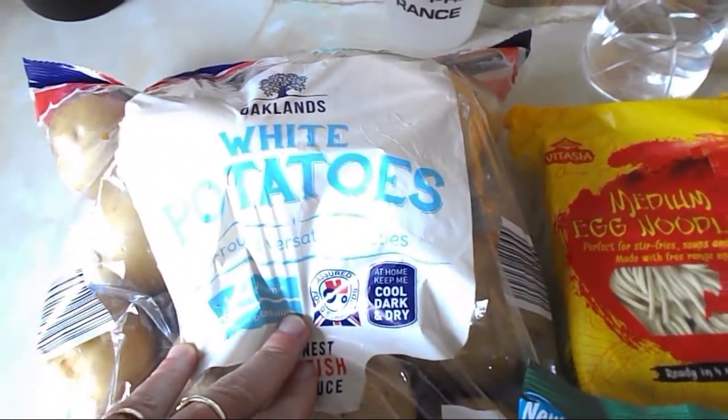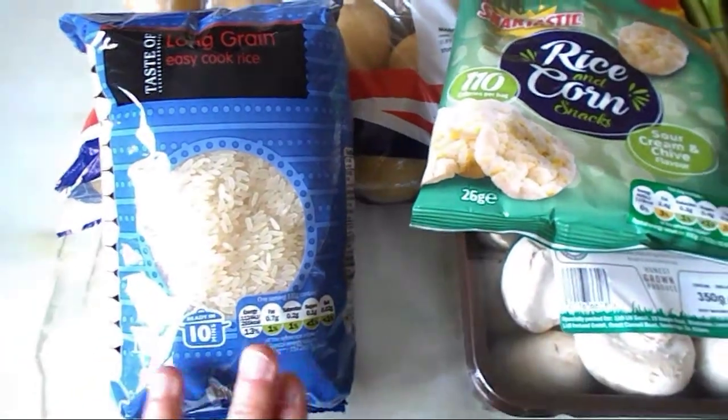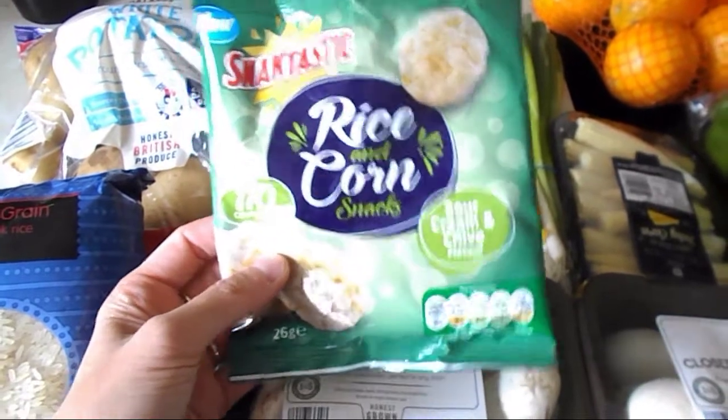So, potatoes — I've got a whole big bag of potatoes and that's a free food. Then I've got a bag of rice and that's also a free food.